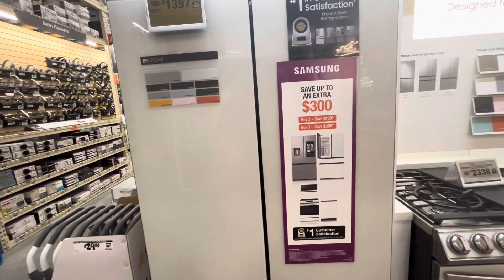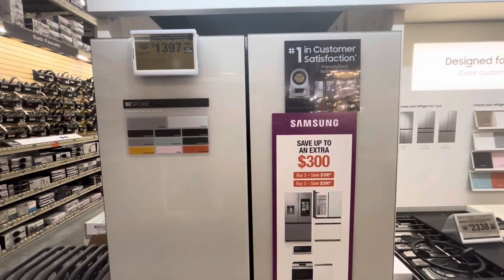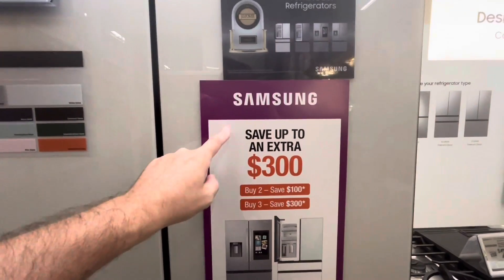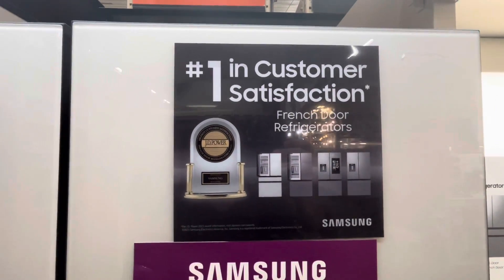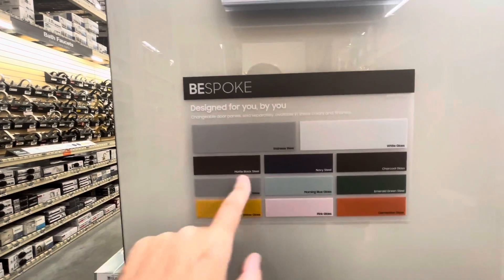This is the Samsung Bespoke white glass auto-fill refrigerator. Samsung always has different deals — buy more, get money off. It's rated number one in customer satisfaction for front-door refrigerators, so they say. With the Bespoke line, however you say it, it's designed for you and you can get a bunch of panel options.